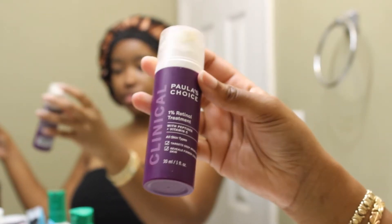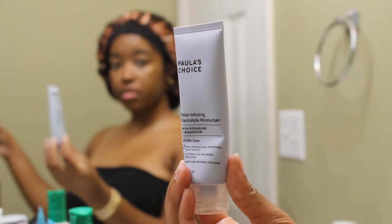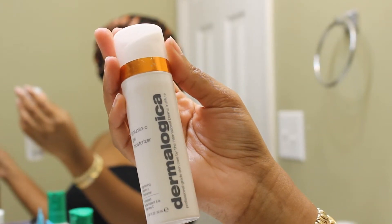Next, I go in with my serums. Today I'm just using this retinol treatment serum from Paula's Choice, but I also like to use this pore purifying serum on days I don't use the retinol. I'm still in the process of learning about serums and finding the ones that work for me. Next is moisturizer — I'm using this water infused electrolyte moisturizer from Paula's Choice, but I also alternate with Dermalogica's vitamin C moisturizer. I definitely recommend investing in a good moisturizer — it will do wonders for your skin no matter the type.